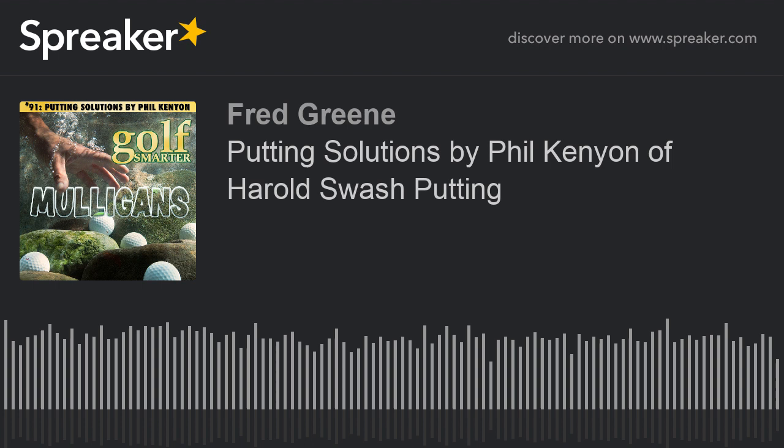With another interview from the archives of Golf Smarter, here's your host Fred Green. David Largent, a longtime listener who's also in the golf industry back in Hong Kong, requested that I talk to Philip Kenyon, Director of Instruction for the Harold Swash School of Putting Excellence in Merseydale, England. If you're familiar with Yes Putters, then you've heard of their inventor Harold Swash and his C-Groove technologies. Welcome to the Golf Smarter podcast, Phil. Hi Fred, you well? I'm well and you're well. Skype is so amazing.